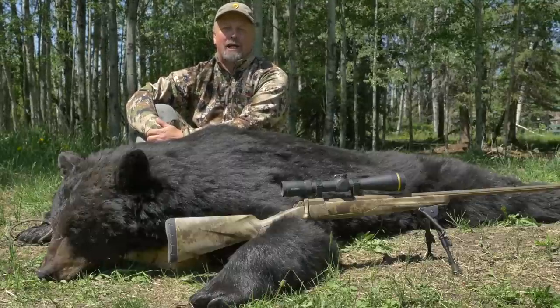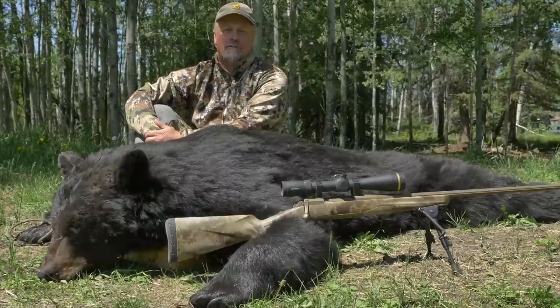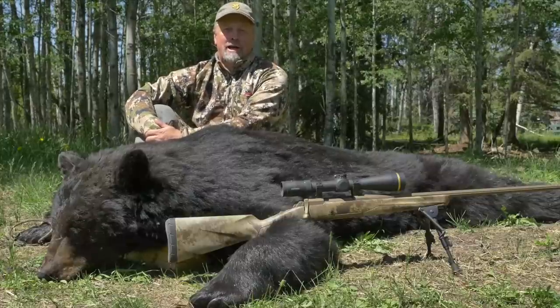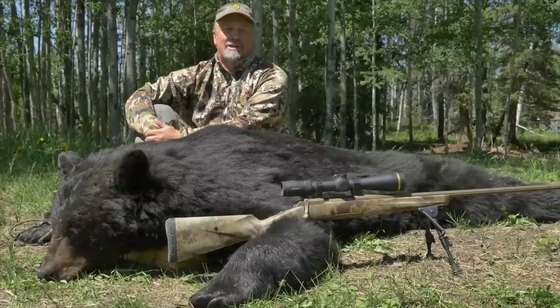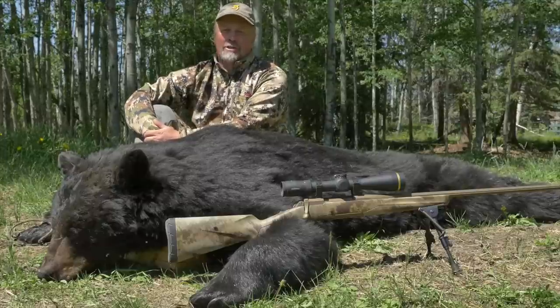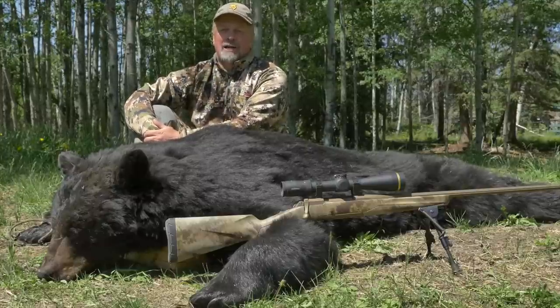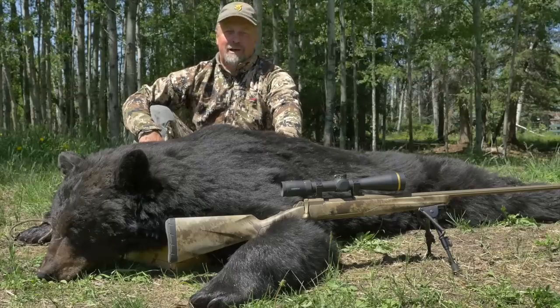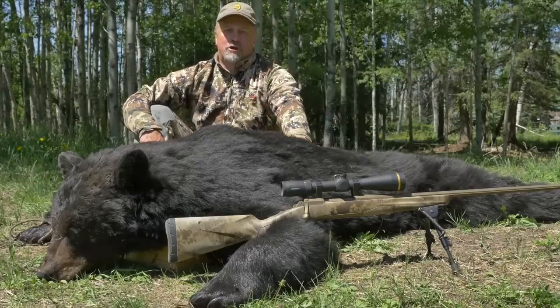The Leupold VX5 HD is truly one of the best scopes on the market today and at a price nearly everyone can afford. The next time you're looking to top a good rifle with great optics, take a look at the Leupold VX5 HD. The 5-times magnification and the high definition glass is truly something you can count on when you're looking to put down a trophy of a lifetime. Check them out at your local Sportsman's Warehouse store.